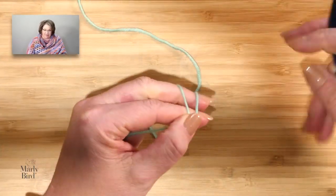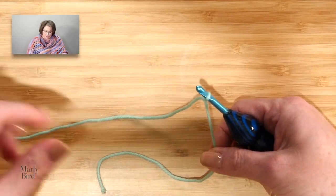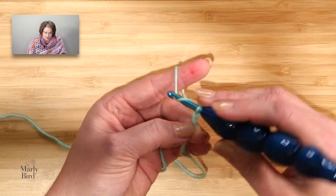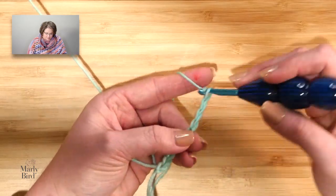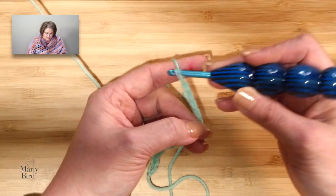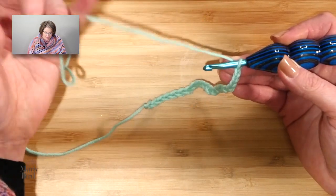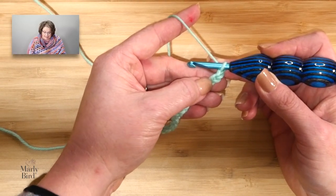The instructions have us chain 177. For the video, I will be doing a smaller amount, and the repeat is 12 plus 9. So I have one repeat of 12 plus 9. I will now jump into the pattern, and this is a right side row.